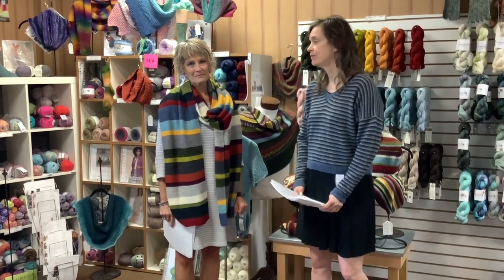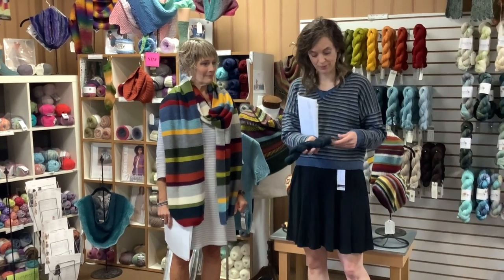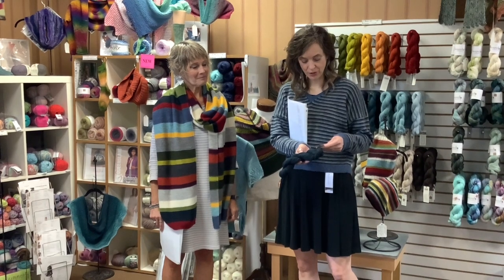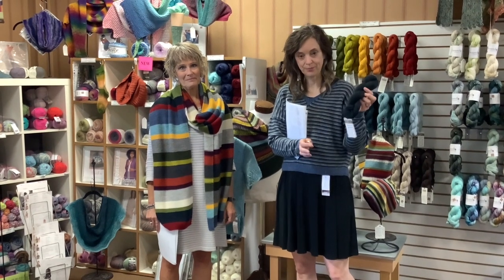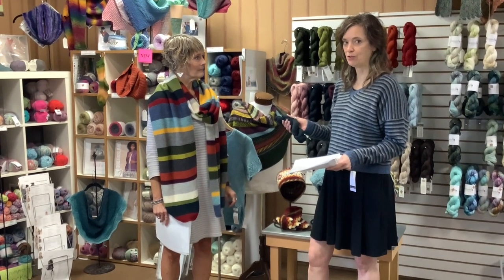It is 100% Highland wool, non-superwash. There are 218 yards on a skein. They're 50-gram skeins and they're $9.60. They originally had this just in 14 colors but they've added several new ones recently.